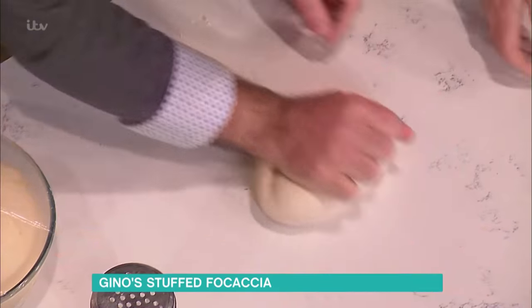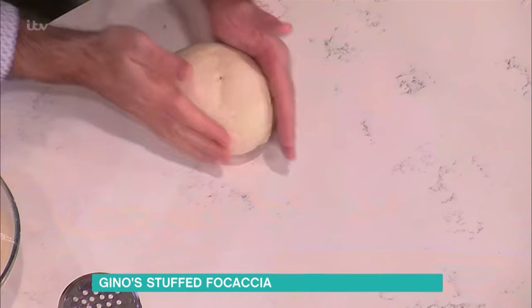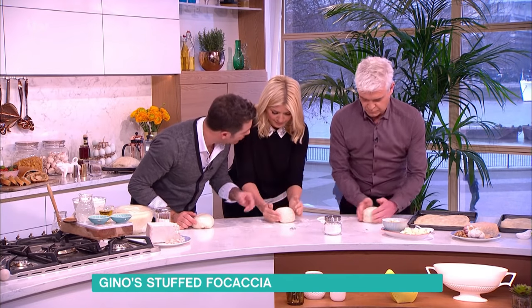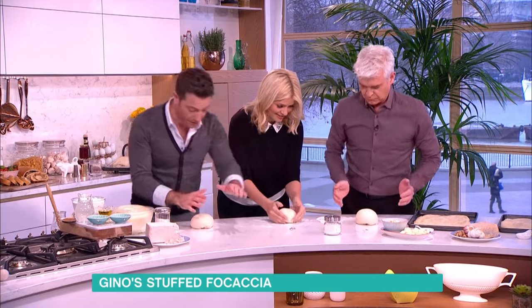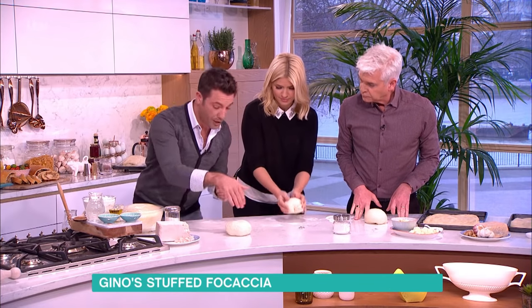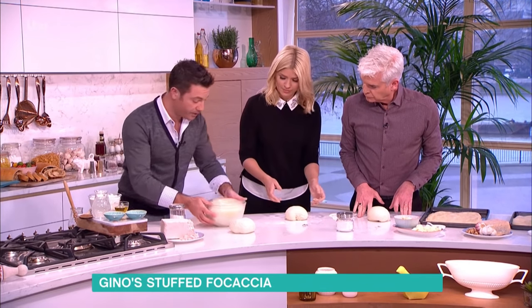Once you've done that, you roll it and you want to get a nice little ball like that. At this point, get a bowl, add a little bit of oil, put the dough into the bowl, brush it with oil, cover it with cling film — and that's what you get. And it rises — that's ready to go.